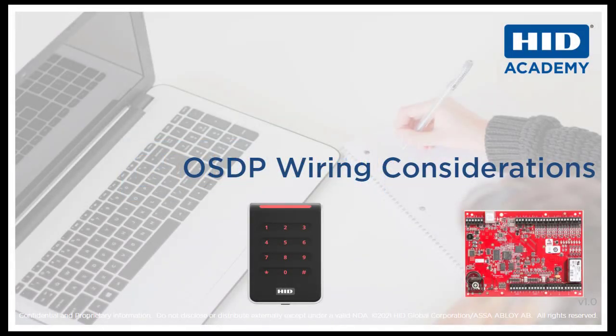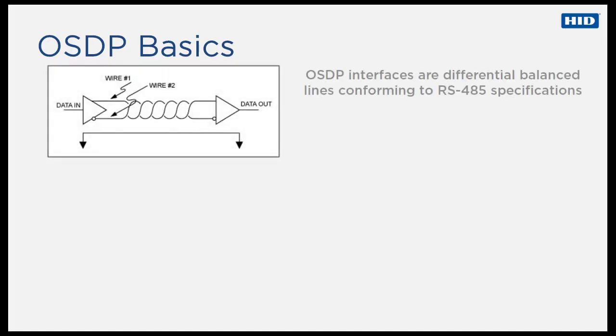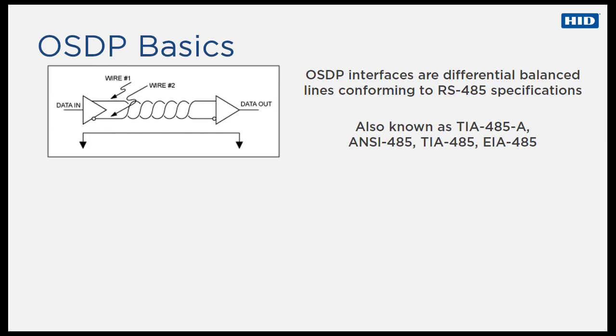Welcome to this video on OSDP Wiring Considerations, which explains best practices to use when installing HID readers using the OSDP protocol. OSDP protocol interfaces are differential balanced lines conforming to RS-485 specifications, which are also known as ANSI, TIA, or EIA-485.